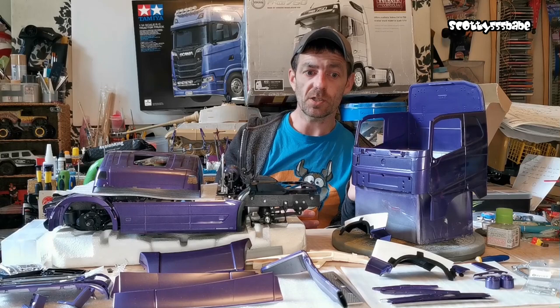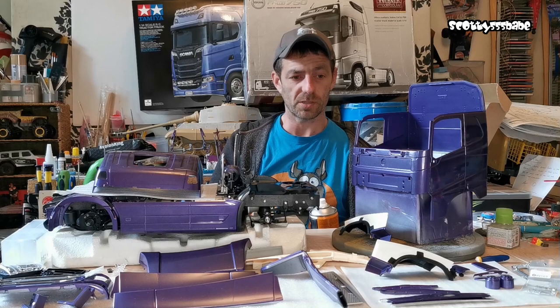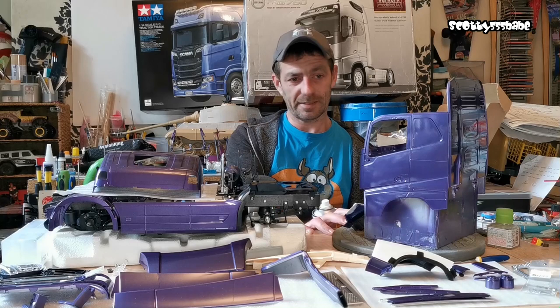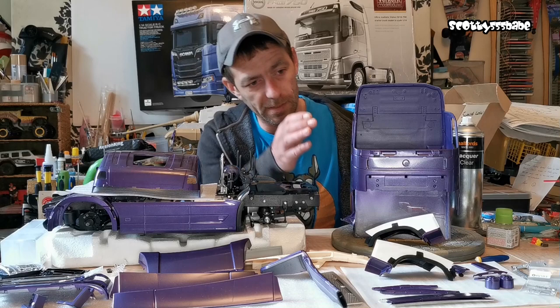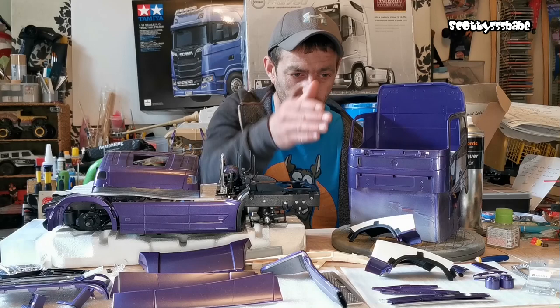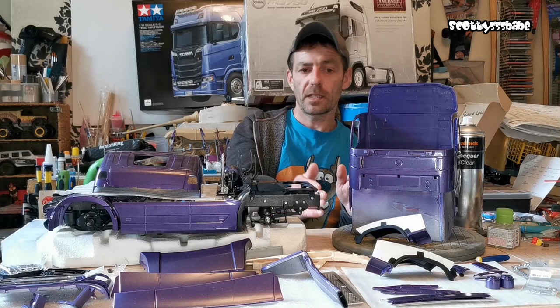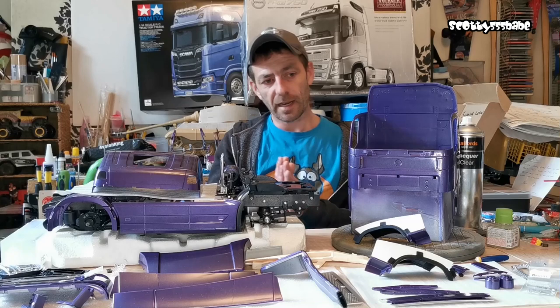Rather than wet sanding it all back using 1600 or 2000 wet and dry sandpaper, I decided I really don't have the patience for it. I'd started up in this corner and already from trying to apply a bit of pressure to wet sand lightly, the wind frames started coming off from the bumpers. If that comes off and I need to glue it, there's going to be paint running in the glue and then it's back to square one — taking the cab back to bare panels and rebuilding it all again.